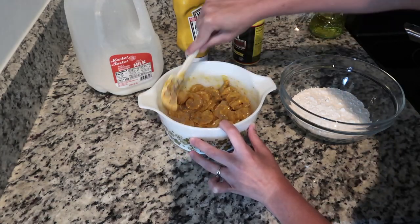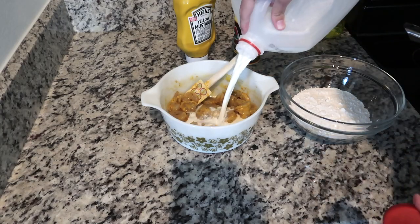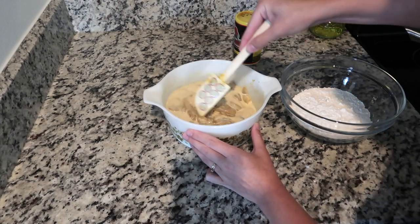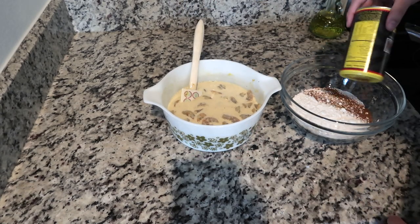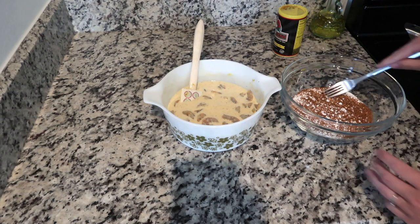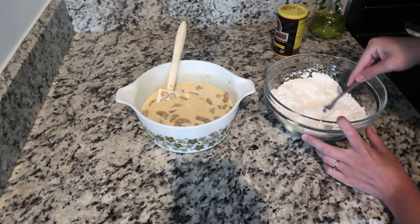Then I put some mustard on top of that and mix it all together really well. After the mustard, I just cover all of the shrimp with some milk. I've also got about a cup and a half of flour over here, and I'm just seasoning that up with some Cajun Redhead and mixing it all up really well.